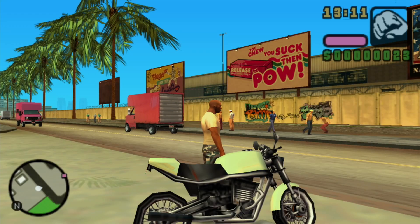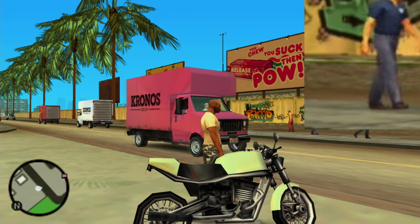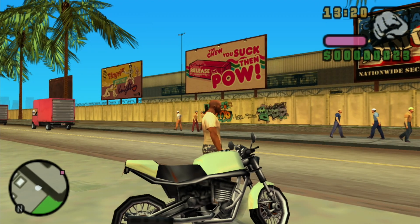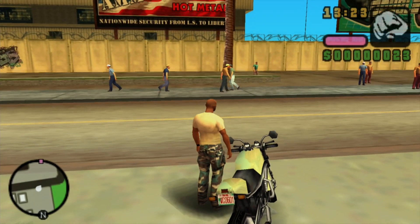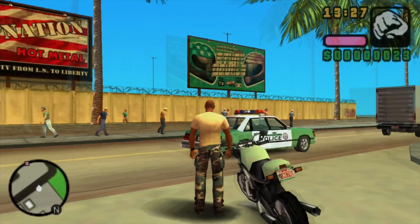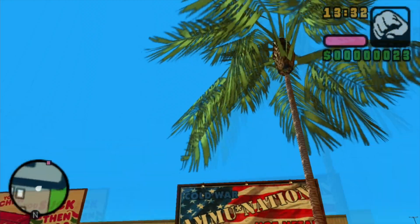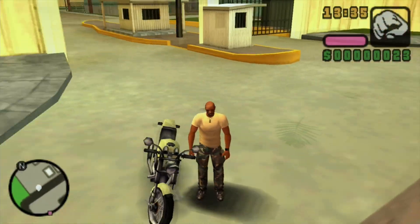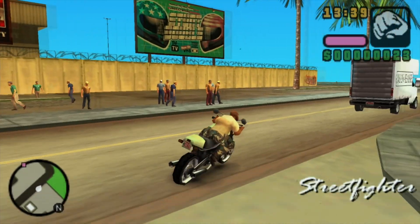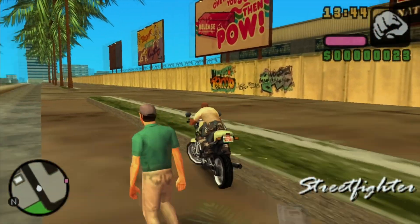We won't talk about the shape of the tyres or what that guy is doing near the graffiti, but the palm trees look great. Look at the signs — they're so detailed and crisp looking. For a mobile game you can read the registration plate on the bike. Skipping around, there's no problem, it's not slowing down. Look how many people are here — it's really well populated with traffic and people.